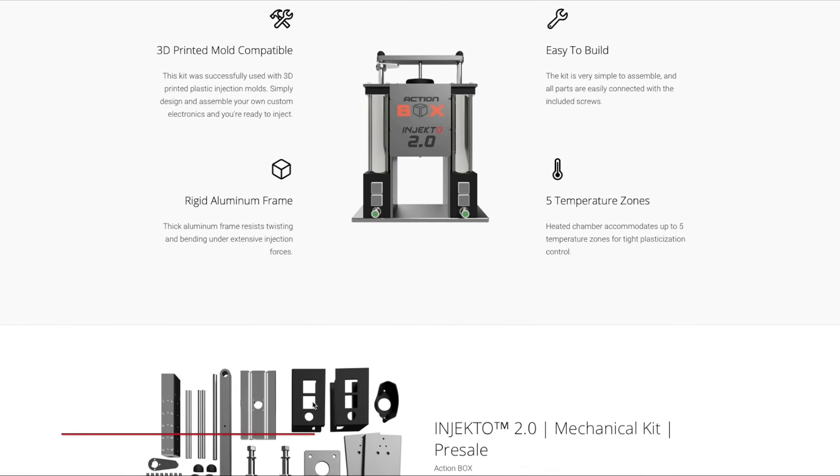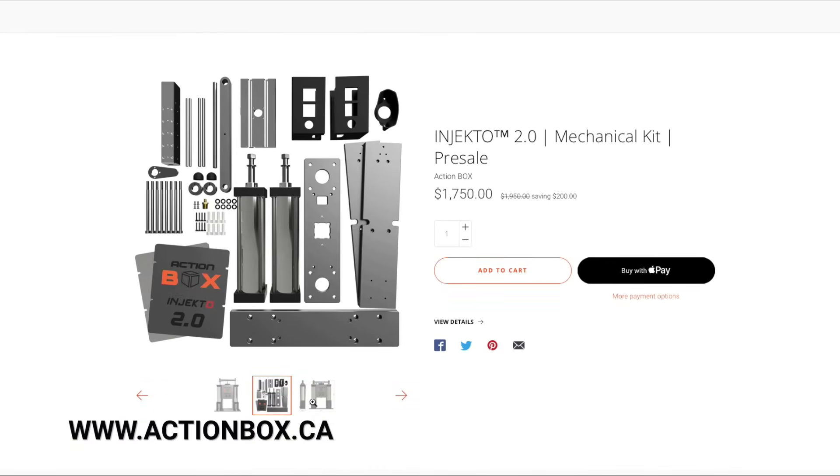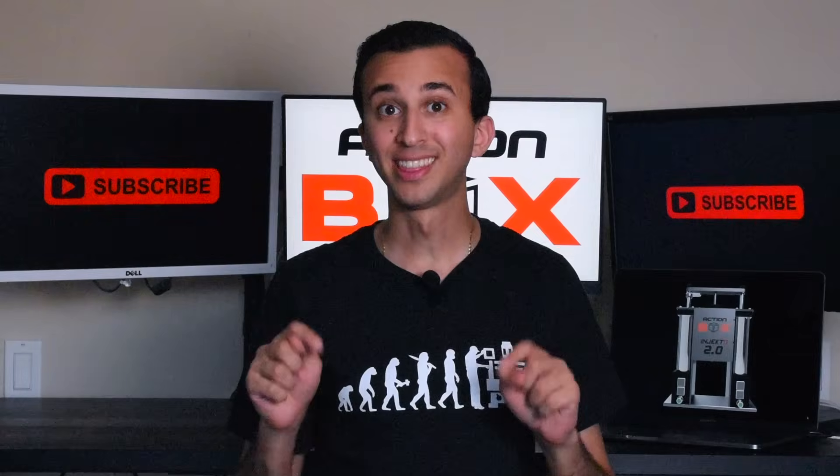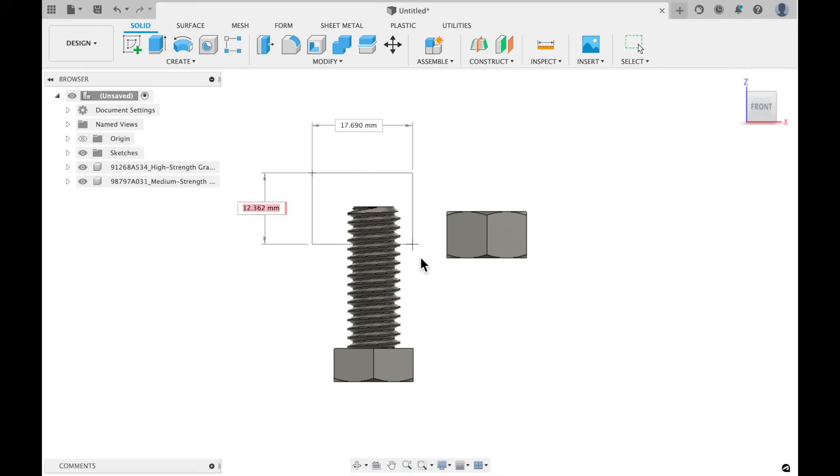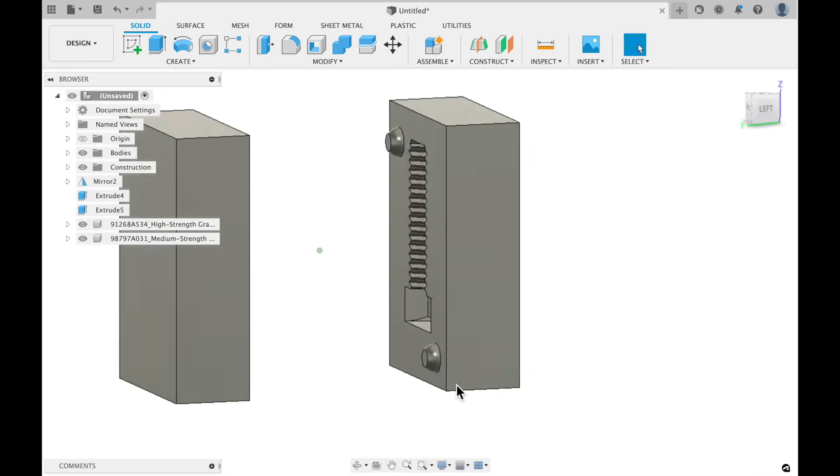If you're interested in buying Injecto 2.0, feel free to check out our website at actionbox.ca. At this point, we thought it would be cool to create some nuts and bolts for the shop, so we uploaded a screw and nut design from the internet to our CAD software and quickly made these molds in about 10 minutes.